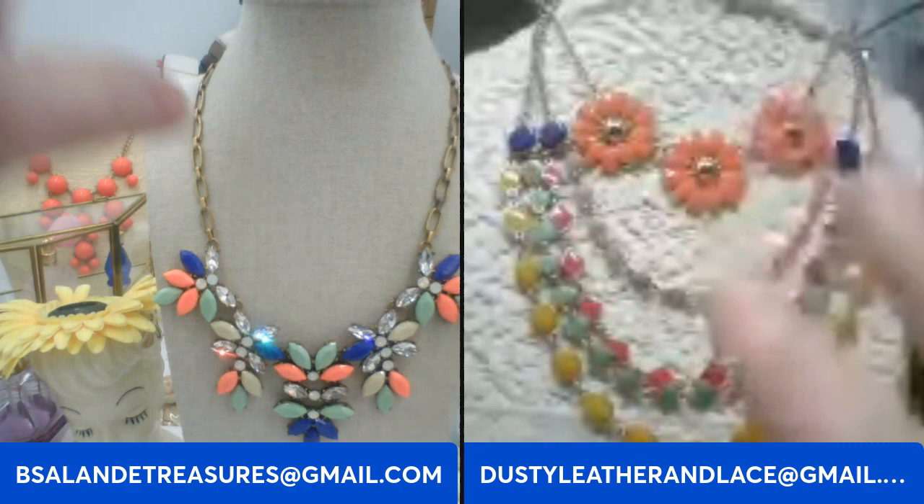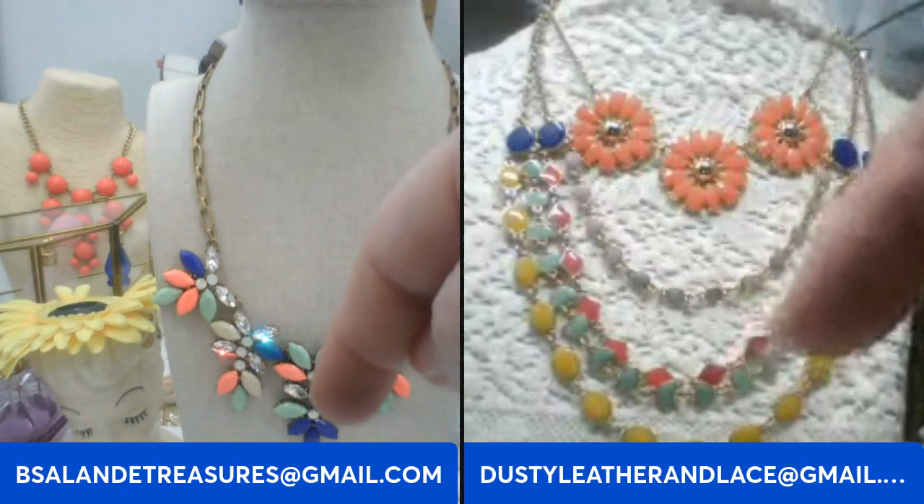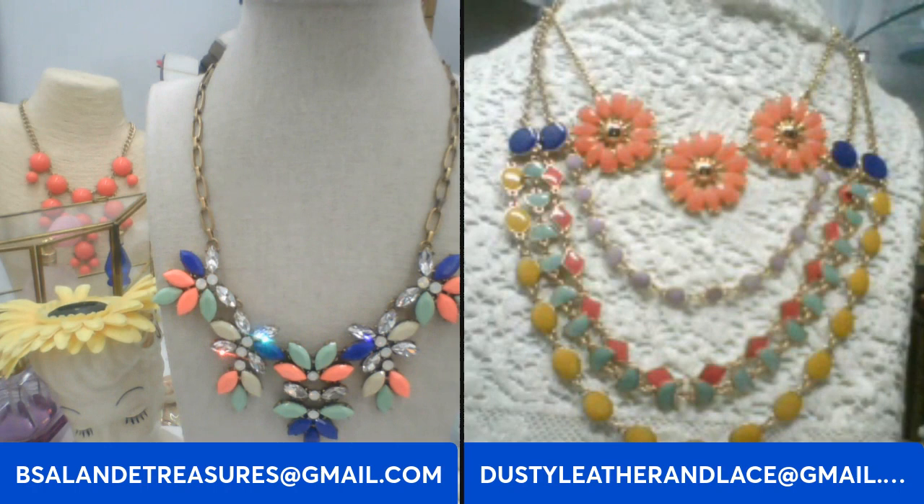Alright, looks like we are rolling. Hello, welcome everyone! Hey Kelly, hey Bill, how are you? I've been under the weather, so I figured let's have a little fun sale. If you guys see something you like, go ahead and claim the keyword in the comments section. You can also email us if you need to send your information as a new buyer. We only have an hour, so let's dive right in!